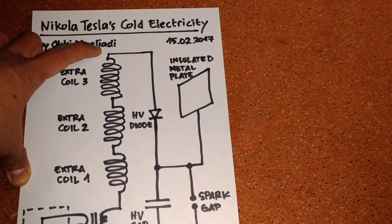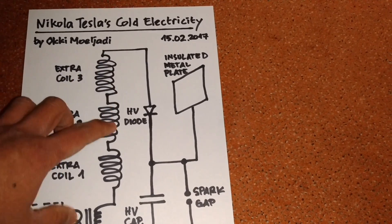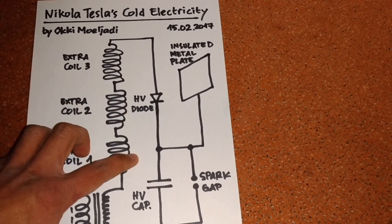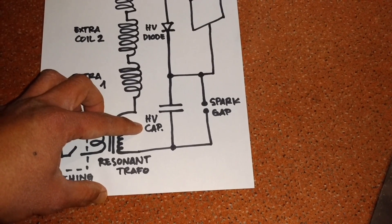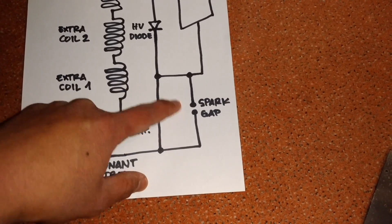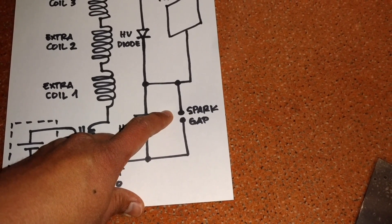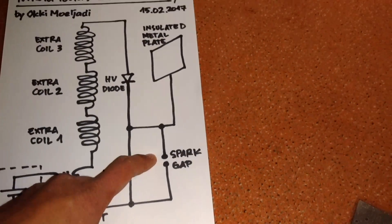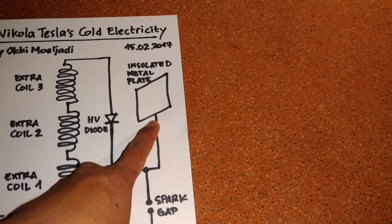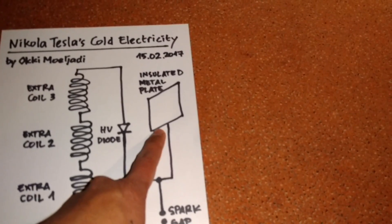In parallel I have a safety spark cap. And here I have an insulated metal plate.